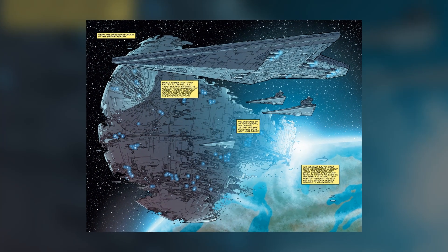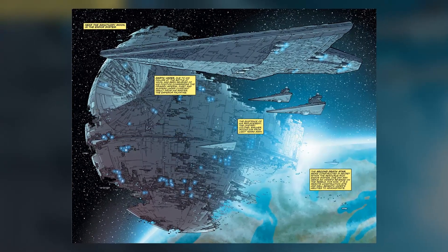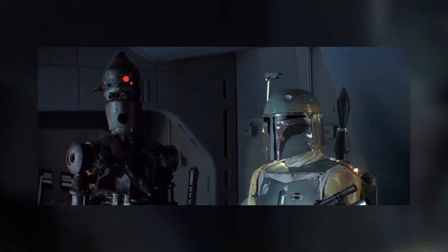Before leaving the Executor, the droid downloaded and transmitted information about the second Death Star to IG-88A. He then placed a tracking device onto the Slave I and followed Boba Fett to Bespin.